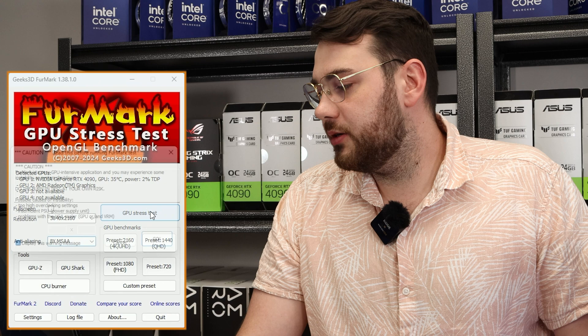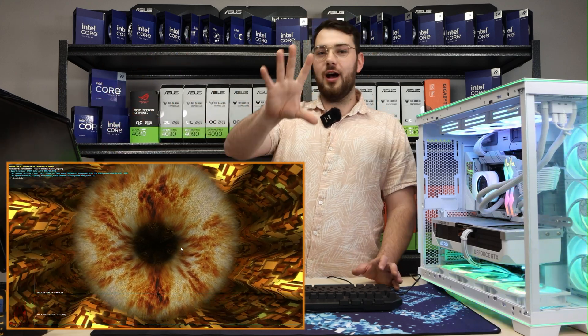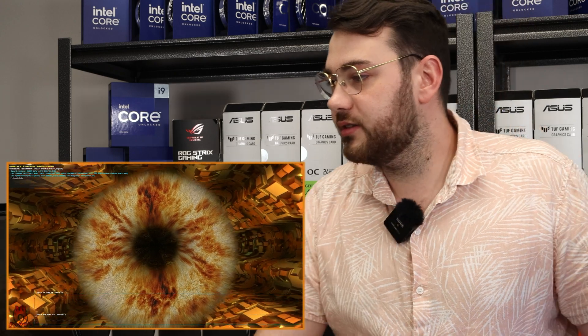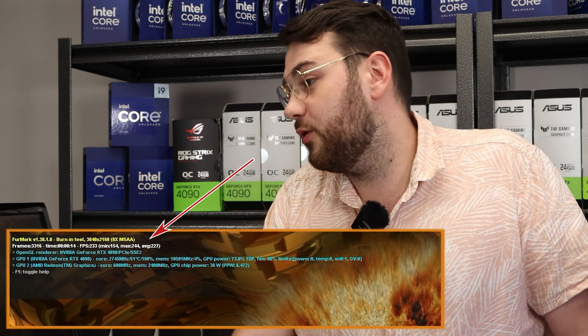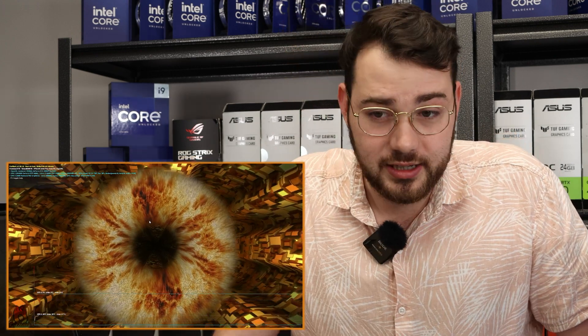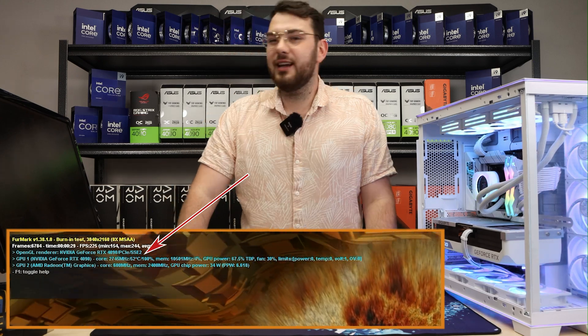Hit that GPU stress test button, click go, and you're going to see this beautiful image — it kind of reminds me of that Lord of the Rings eye. Right now I'm pulling about 225 FPS, which is amazing for a 4090 especially with 8x anti-aliasing at ultra high 4K settings. It's under pretty much 100% load and it's climbing — right now it's hitting about 52 degrees Celsius, which is pretty good since it's open air.